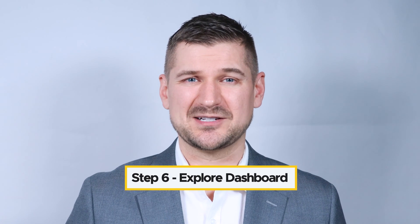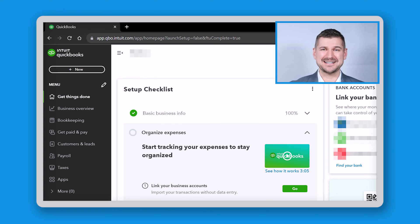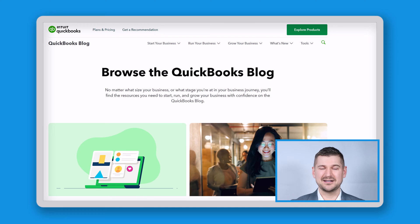Step six: explore the QuickBooks dashboard. Congratulations, you've successfully signed up for QuickBooks Online. Once you log in, you'll be taken to your dashboard. This is your central hub for managing your business finances. At this point, I'd suggest that you spend some time exploring the features and getting familiar with the layout.